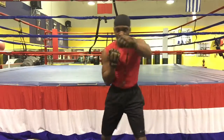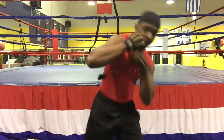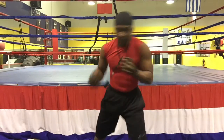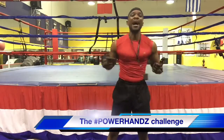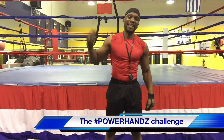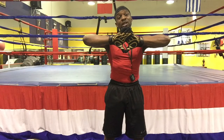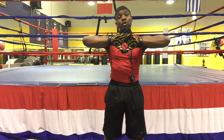My name is Coach Eric Crowley and I thank you guys for watching. This is Power Hands. And when you team up with Master Boxing, we're going to make it worth your while. So long. The Power Hands Challenge — get in. Power Hands: the most innovative plug going down. Sports performance.